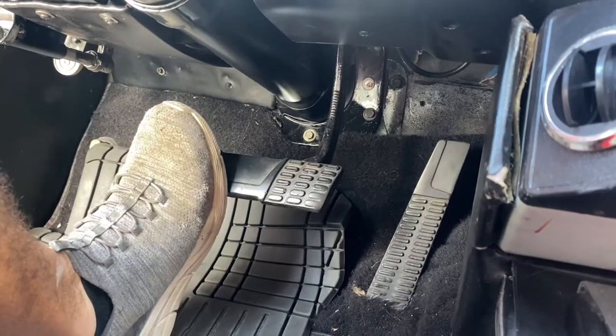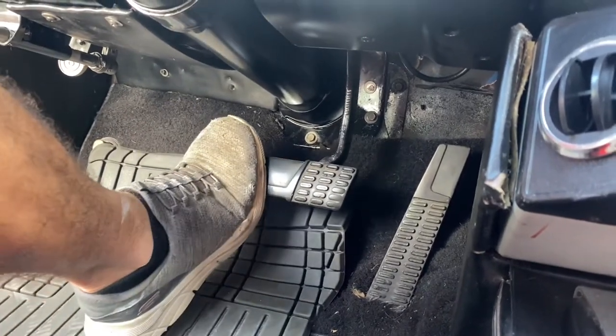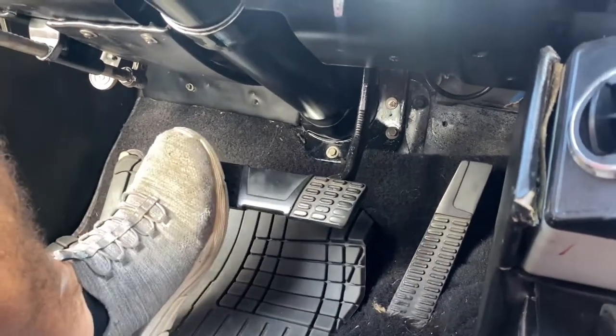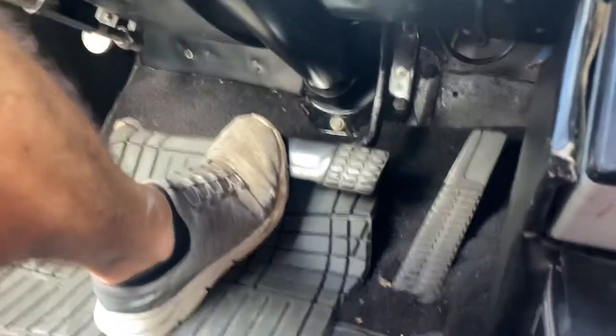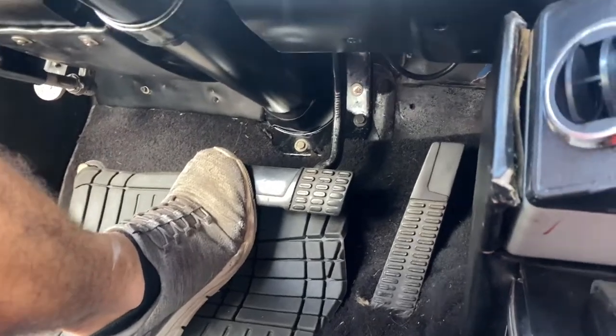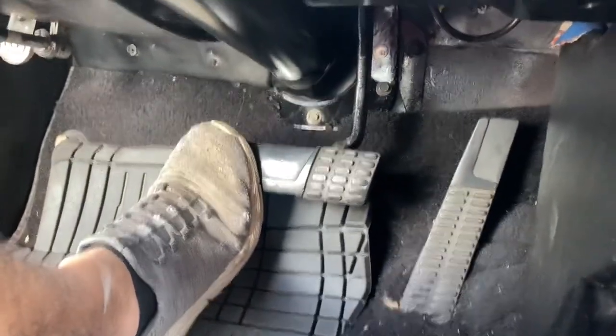I adjusted the pedal all the way up so we can get the maximum stroke on it. Works great. It's hard to see from here, but it looks about three and a half to four inches from the floor.